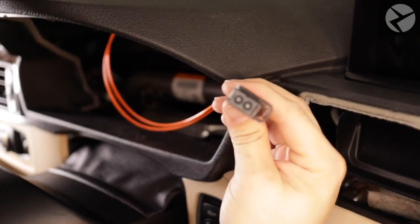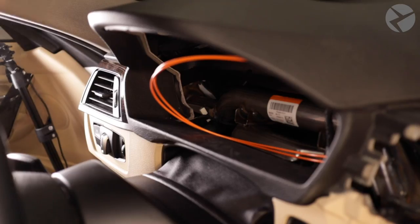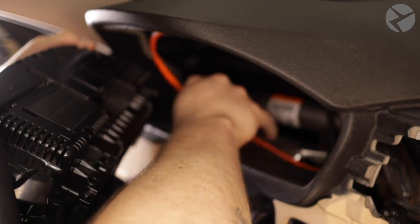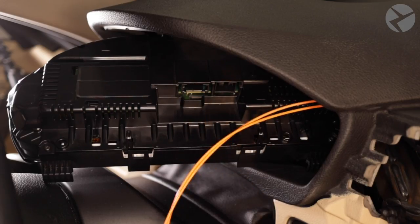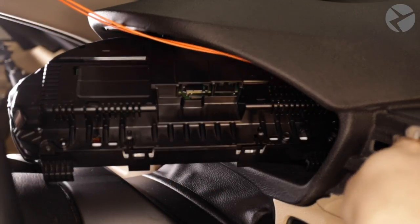With the dry fit in place, let's take the other end of the fiber optic cable and connect the new cluster. With the new cluster in hand, we're going to work in reverse compared to the old cluster — carefully drop it in and turn it sideways so we can connect both wires. On the new digital cluster, there are two connection points: the one on the left for the fiber optic and the one on the right for the wiring harness.